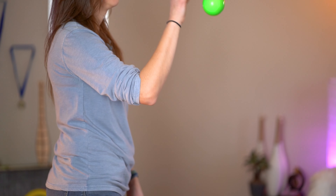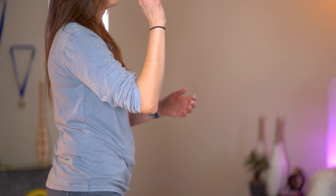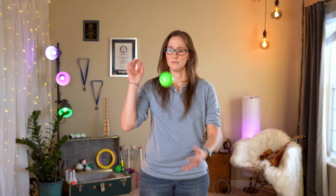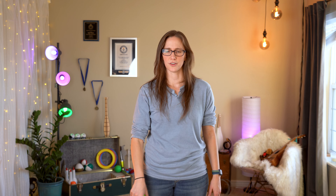So try to do a claw catch followed by a claw throw. You can work on just one hand, then you can do the other hand, then you can try to do claw catches and claw throws with both hands.